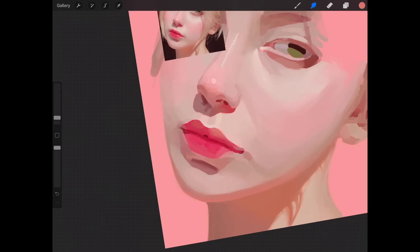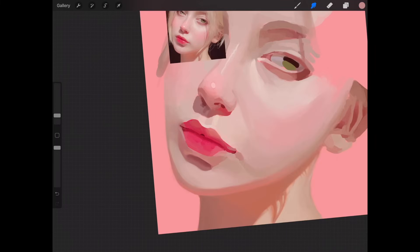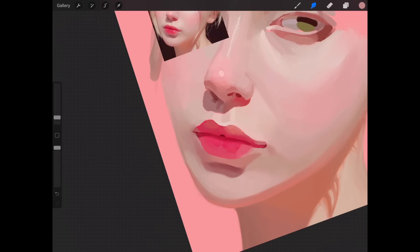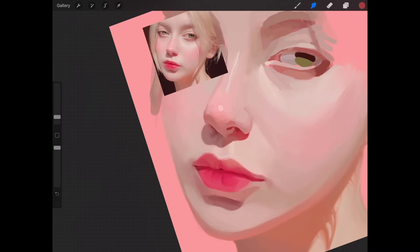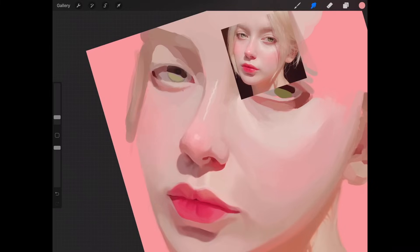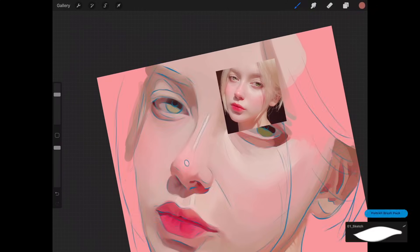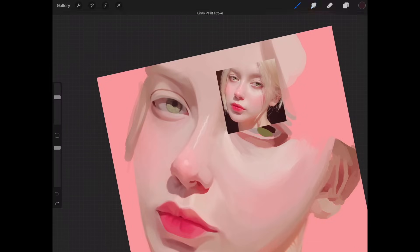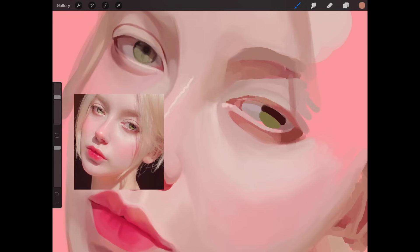For areas with very small details, remember to use a smaller smudge brush size so you can get all the colors without reducing the amount of detail within them. Check the reference frequently to see where you should blend towards. If you find that colors don't blend well together, it means you probably have to paint more tones in between for a more gradual blending.